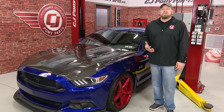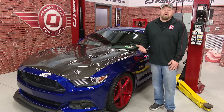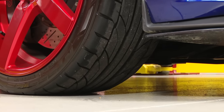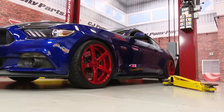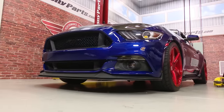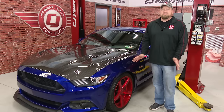Now before you go to the drag strip, the first thing you want to do is go over your car. Make sure your car is safe to go down the quarter mile. Make sure your tires have tread — race tires are full slicks but they're a special compound designed for drag racing. Your street tires, if they're bald, are junk. Make sure you have decent tread, normal air pressure in the tires, lug nuts are tight, and also check for leaks. No coolant, no oil leaks — nothing like that. If you drip on the track, you're just going to upset the other racers.